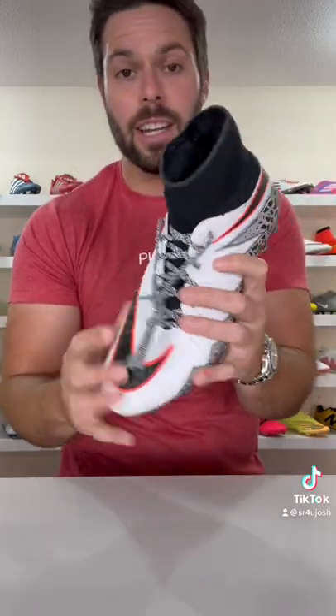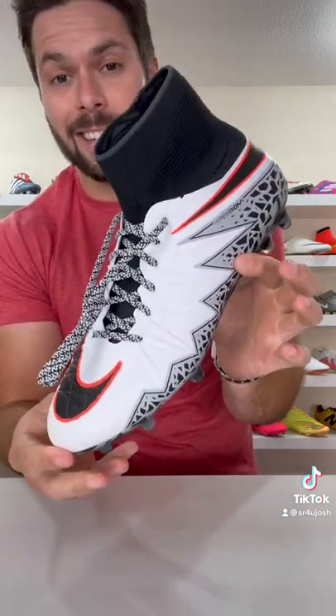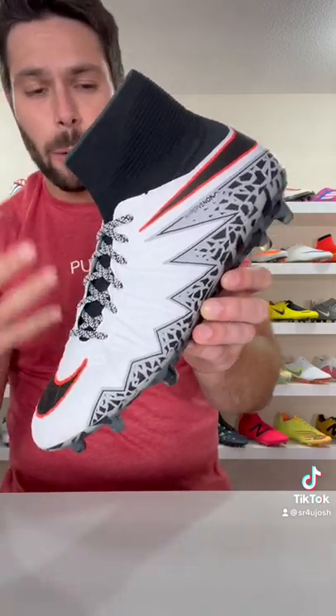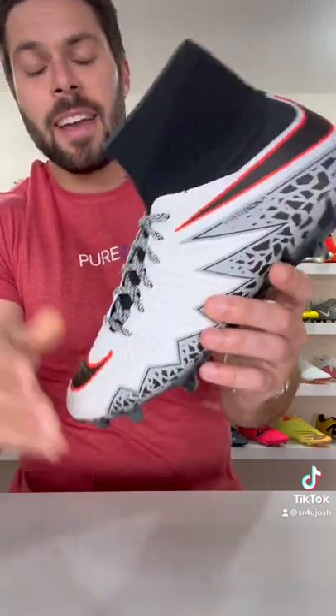Perhaps more importantly, and the reason why I'm showing you this, it was also available to customize on Nike ID. It's funny because my colorway was very much inspired by a pair of Jordan 3s, and I thought this pattern kind of looked like a reverse elephant print.